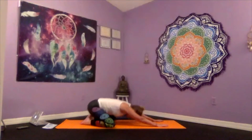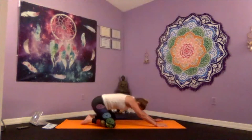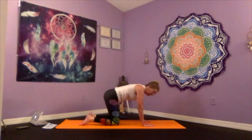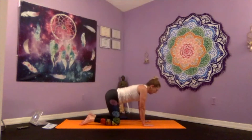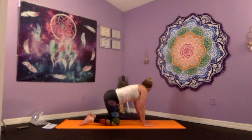One more round and we will pause in child's pose. As we inhale, transition into tabletop — knees lined up with your hips, palms pressed into the mat, wrists lined up with your shoulders. QL stretches: as we exhale, take the gaze over the right shoulder as if you're trying to peek at your right foot. Inhale and come back through center, exhaling the gaze over the left shoulder. Inhaling back through center.